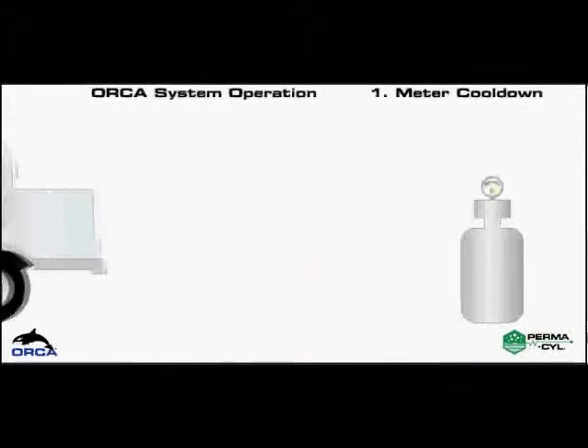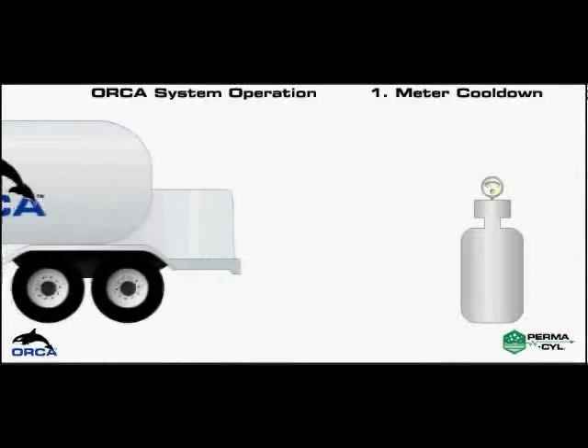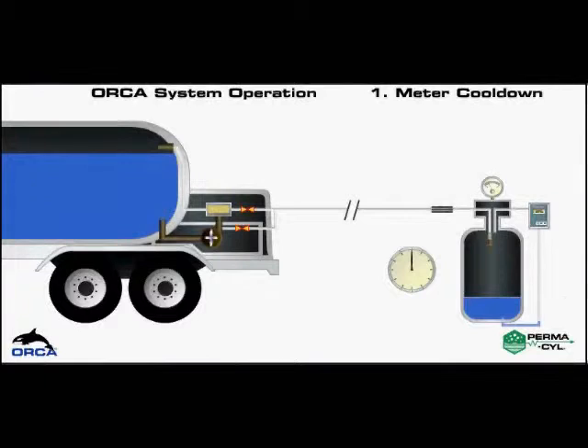This is an animation of the dispense circuit of the Orca and the filling of a permacill. Orcas are available with an external pump for oxygen service and a submerged pump for nitrogen and argon.